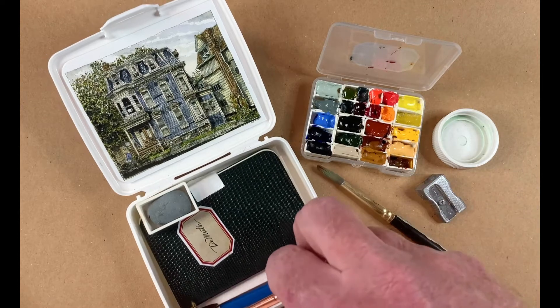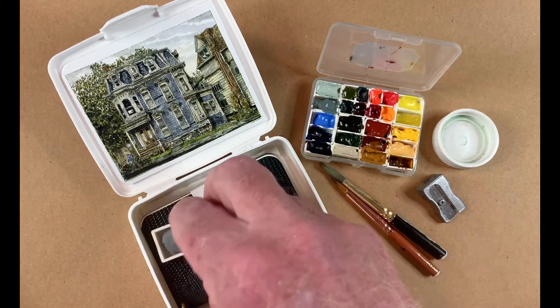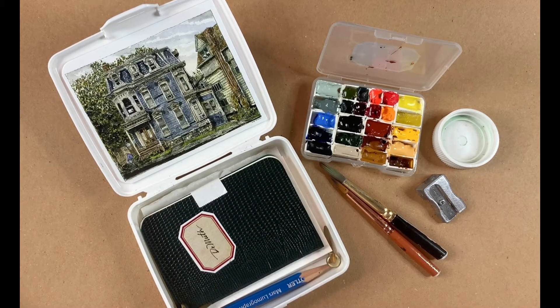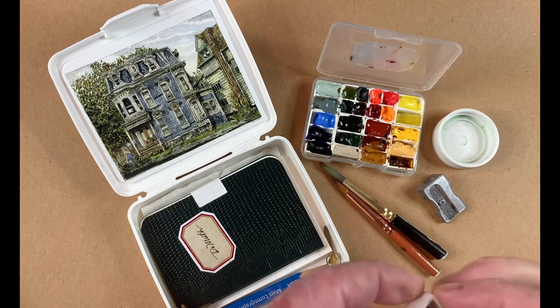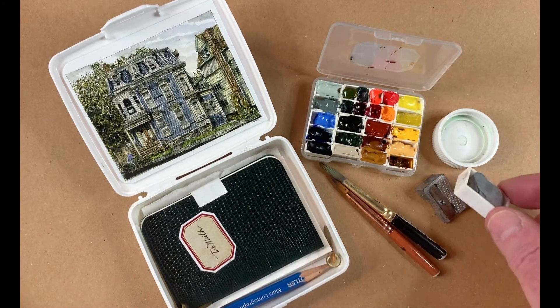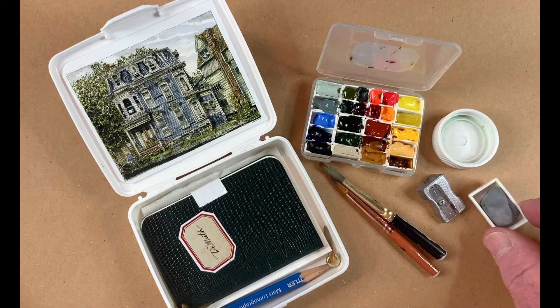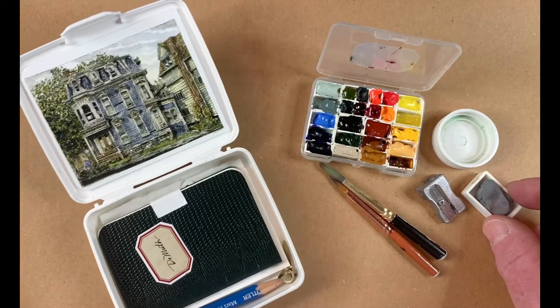A brush sawn in half — it's a cheap brush made by Princeton, but they're pretty good — and another one with a nice fine point. This is one of those little plastic containers; you can get them by the hundred and they're handy. I just squeeze the tube of watercolor into it.